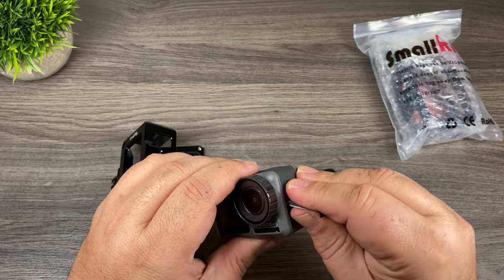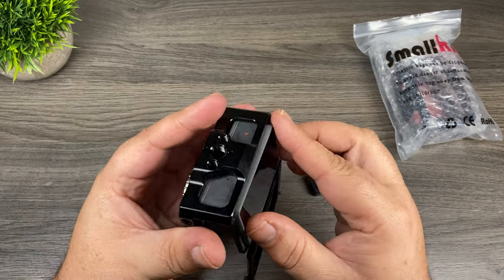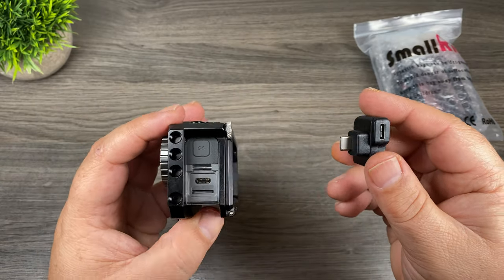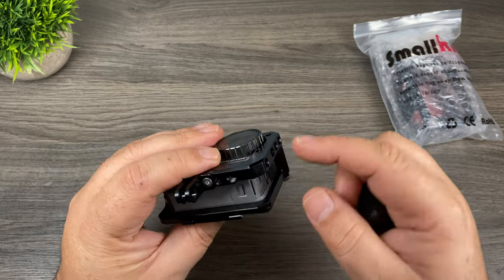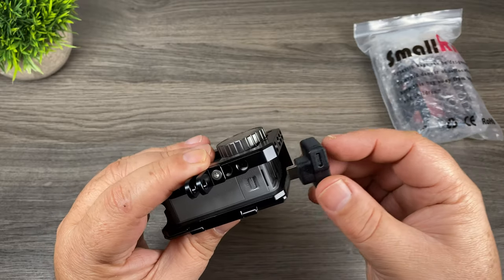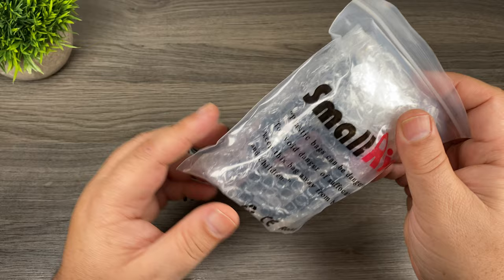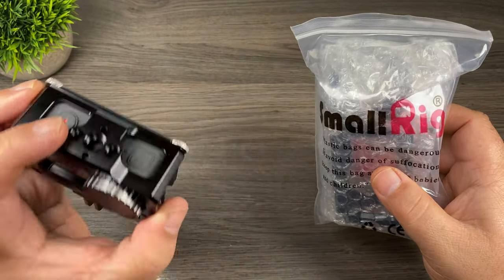Before we get going too far, I'll show you what the problem was. We'll install our Osmo Action into the original, older frame. You can see here when we take this Synova microphone adapter for the Osmo Action — there's just no way that it'll fit in there. This part of the frame is just way too thick and unfortunately that USB-C port just cannot make contact. SmallRig has released an updated version that will work with it, which is really great.